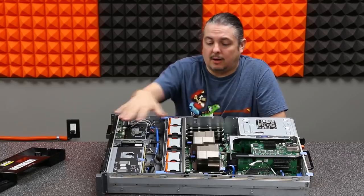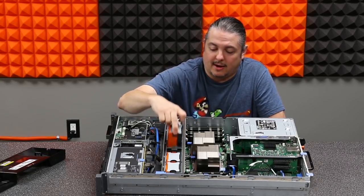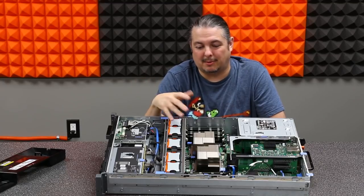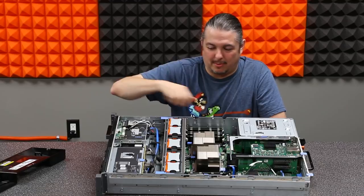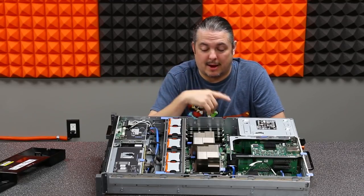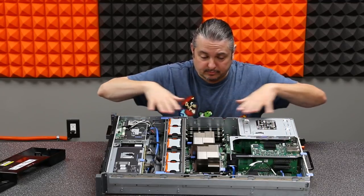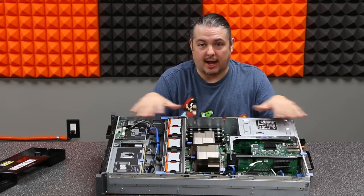Enterprise hardware is designed a lot differently - you have a lot more modularity. If I wanted to remove a fan, I can simply pull it out and it can even be replaced live with the machine running. Some of the newest enterprise hardware from Lenovo lets you replace components without taking the lid off. They even have the whole motherboard on its own trays, and TrueNAS boxes do similar things.